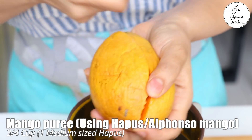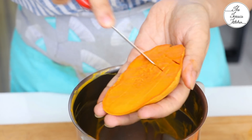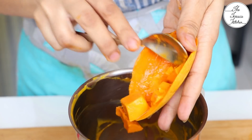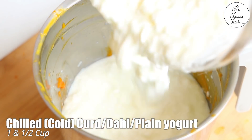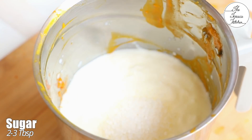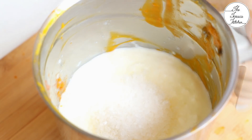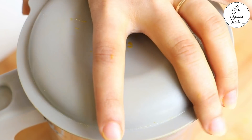In the same mixer grinder jar, I'm adding one medium-sized Alfonso mango. But if you're using any other mango and are unsure about the size and proportion, use three-quarter cup of the pulp — the puree. After making the puree and measuring it, add one and a half cups of dahi, that is curd or plain yogurt. Then add two to three tablespoons of sugar. You can start with two tablespoons and add more as per your taste.